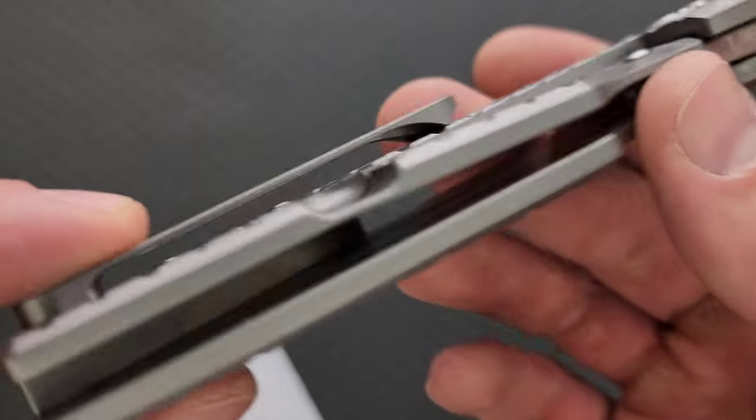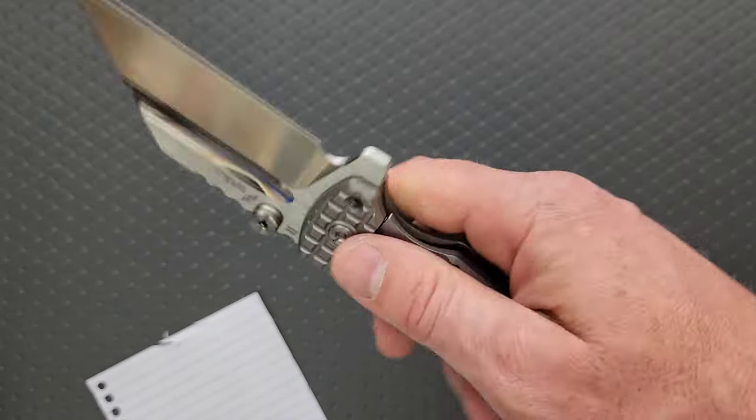Oh yes, absolutely. Are we actually milled out on the inside, or is it solid? Solid titanium scales on both sides. Wow.